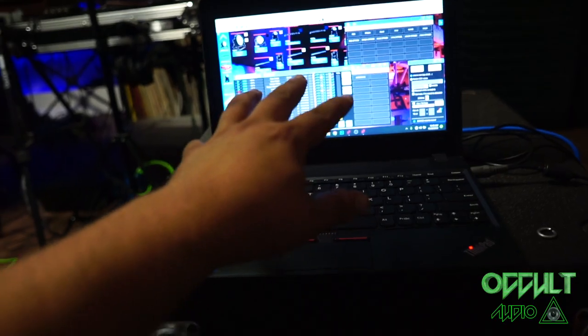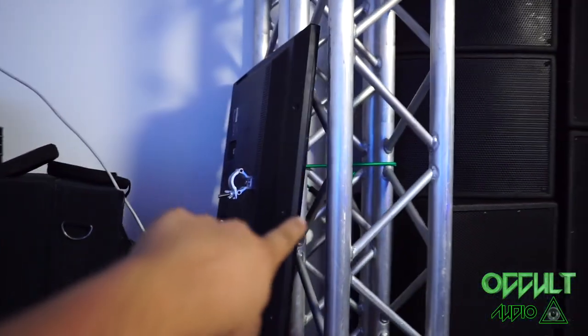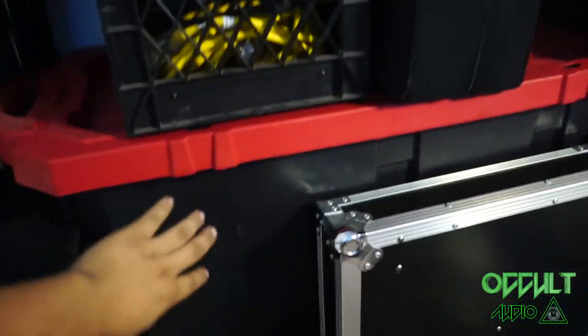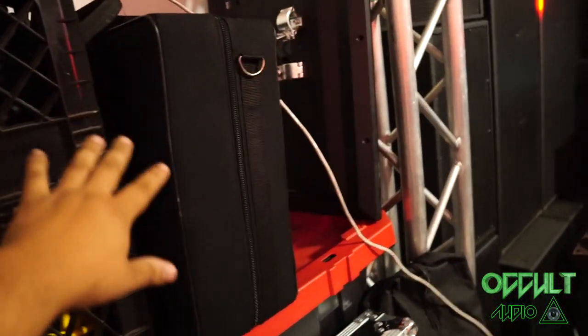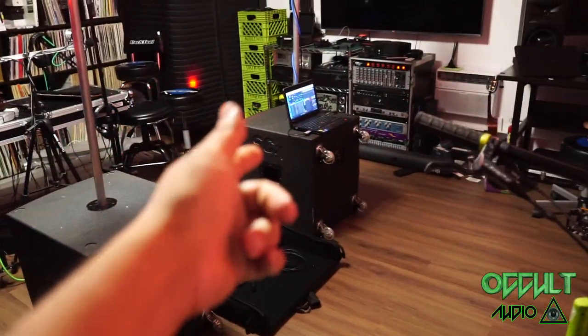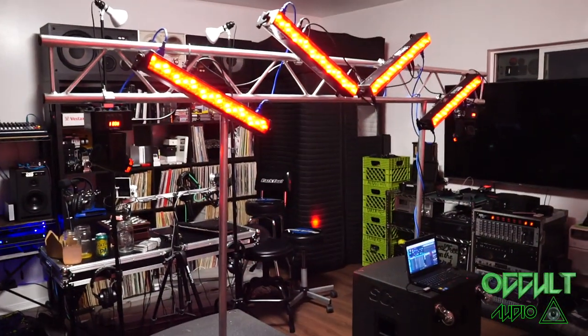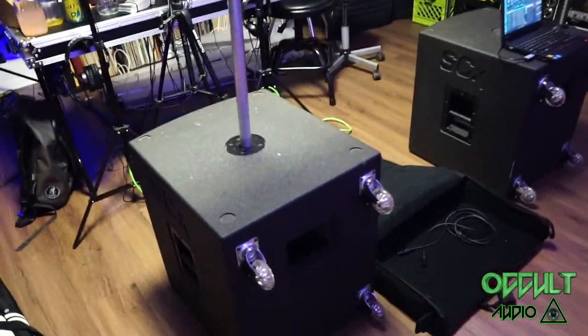This is a clone of my large setup. My large setup has cranks, large truss, and a whole lot of fixtures in this box here with a separate computer. All I did was clone my Freestyler setup — you can back it up and load it into a different computer. All of these fixtures are already mapped.